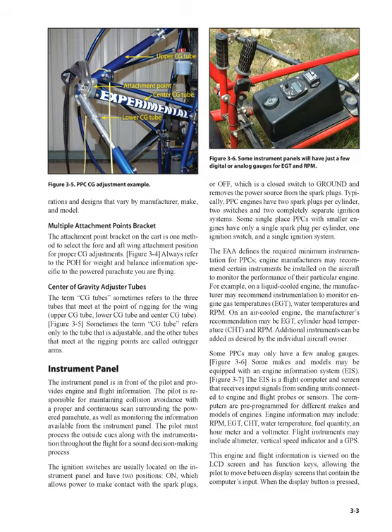Multiple attachment points bracket: the attachment point bracket on the cart is one method to select the fore-and-aft wing attachment position for proper CG adjustments. Always refer to the POH for weight and balance information specific to the powered parachute you are flying. Center-of-gravity adjuster tubes: the term CG tube sometimes refers to the three tubes that meet at the point of rigging for the wing — upper CG tube, lower CG tube, and center CG tube. Sometimes the term CG tube refers only to the tube that is adjustable, and the other tubes that meet at the rigging points are called outrigger arms.